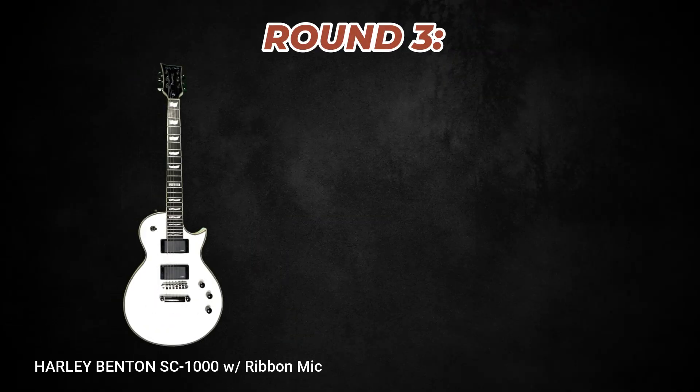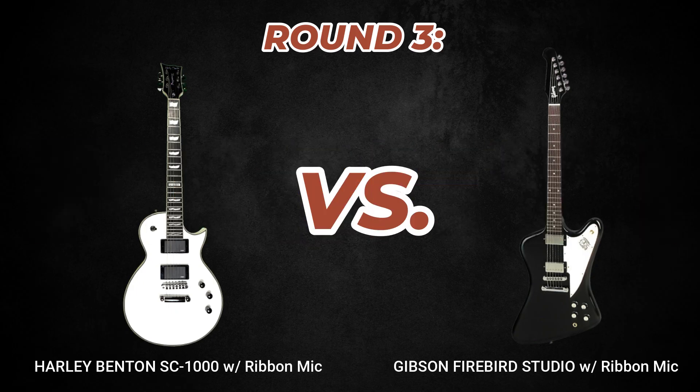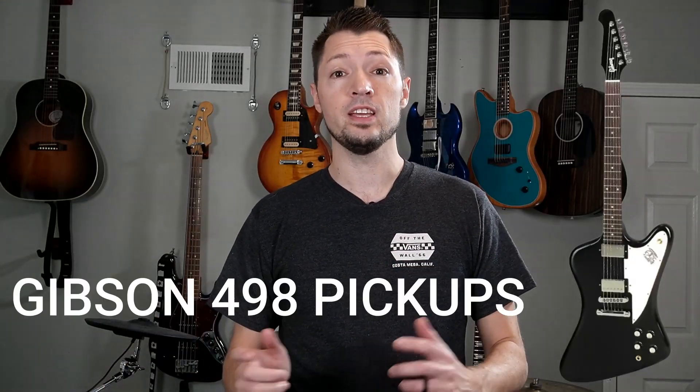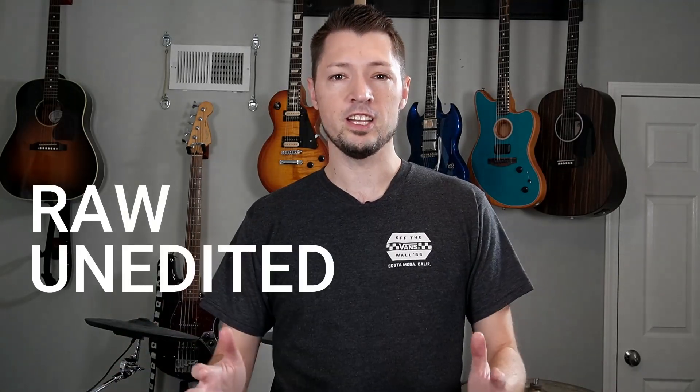It's time for round three — lead guitar. You're about to hear the Harley Benton mic'd with a ribbon mic versus a Gibson Firebird Studio. The Harley Benton was played through the Mesa Stiletto tube amp, while the Firebird, which features Gibson 498 pickups, was played through a 90s Mesa Dual Rectifier amp. Again, no EQ, no plugins, just raw unedited sound. Take your best guess which sample is the HB and which is the Firebird.